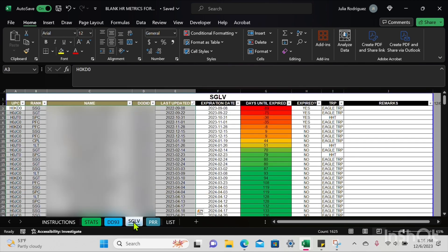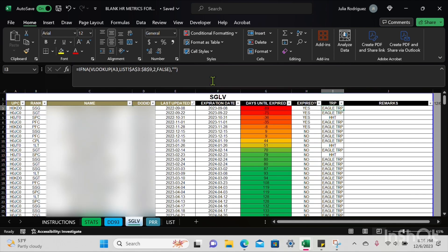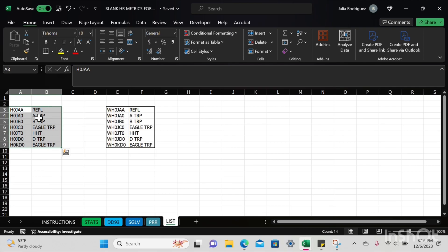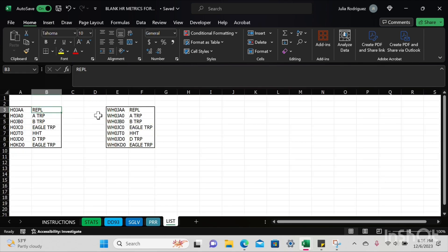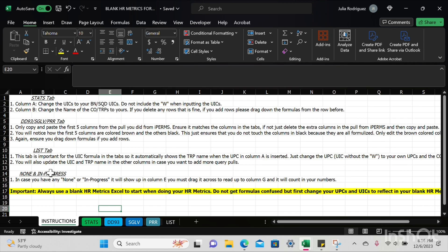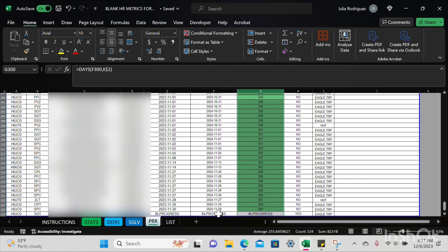For the List tab, column E shows troop names — those are also formulas. Columns A and B contain UPCs and troop names, so change those to represent your own. Do the same in the COP tab — columns E and F will have UICs and troop names. For 'none' and 'in progress' entries — just like the PRR example — drag that cell over to the right two columns to count as a delinquency. You would do the same even if you have 'none' in SGLV or DD93.